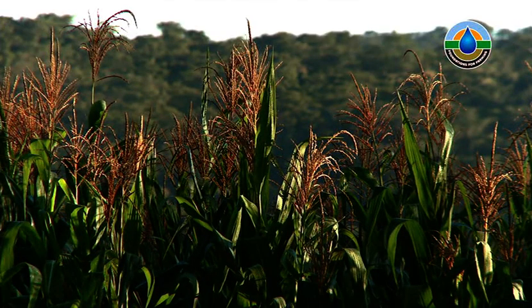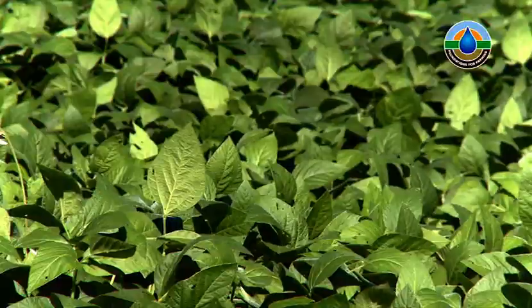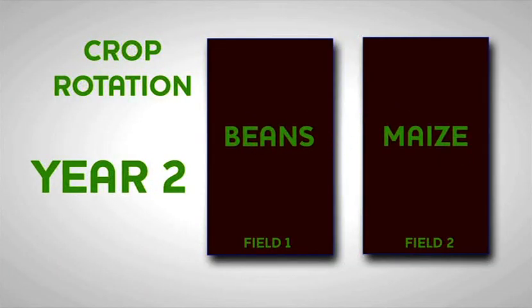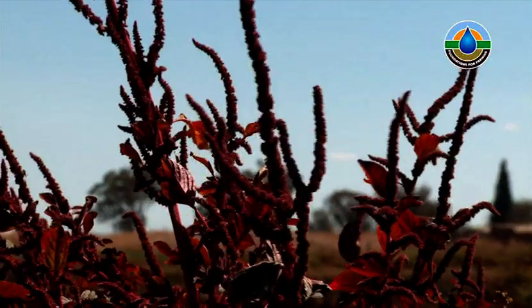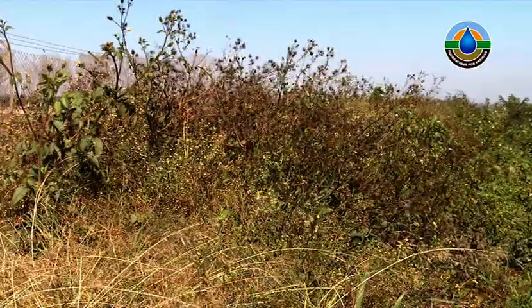There are different rotations you can use. For example, you can grow maize one year, then soya beans or groundnuts the next, then maize again the following year, as shown in this diagram. Rotation is a very important tool that can be used to control weeds, pests and diseases. By rotating crops from different families, we are able to break the life cycles of pests and diseases.